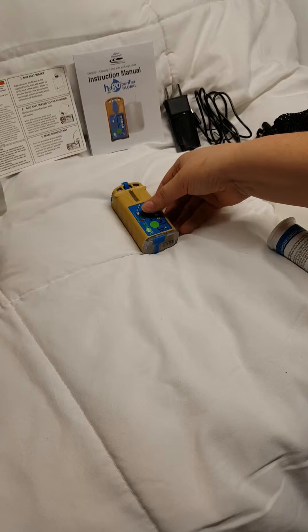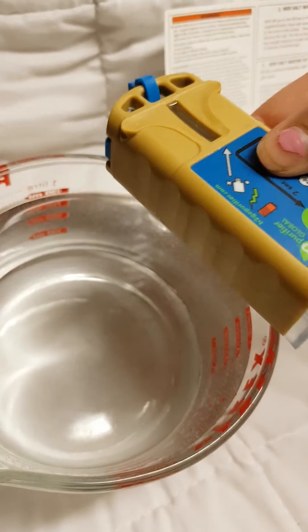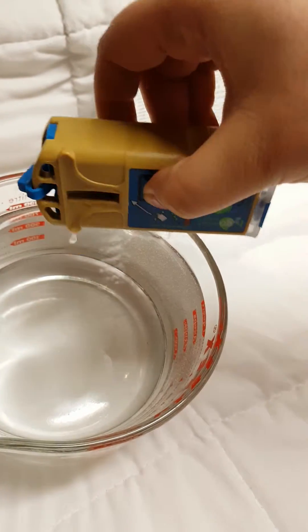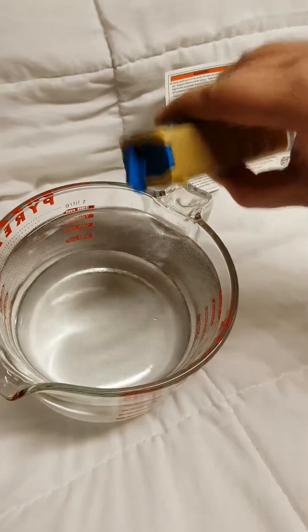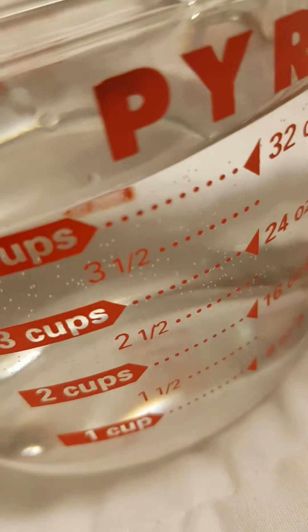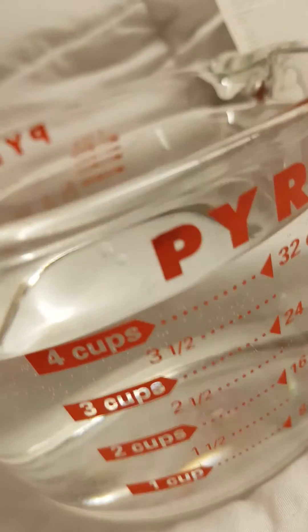Once you're done, you want to be very careful. You're going to take it over to your one liter of water and pour it in. You can actually see in the video how the water kind of changes. You can see the salt and the bubbles. This is just regular tap water from our house.